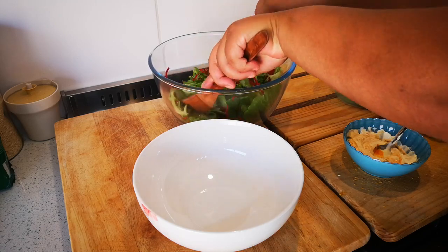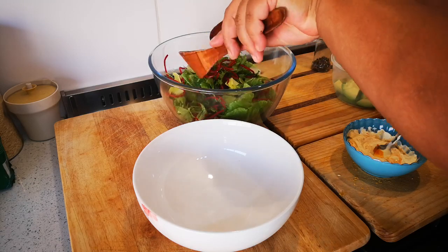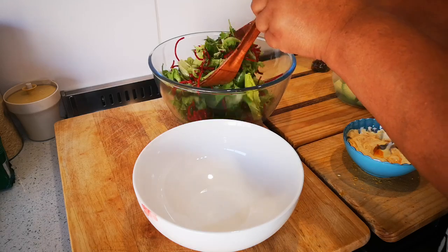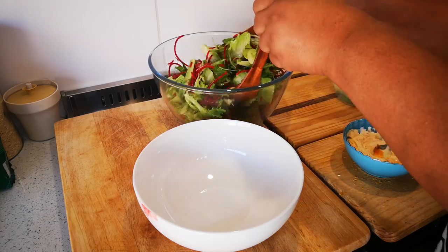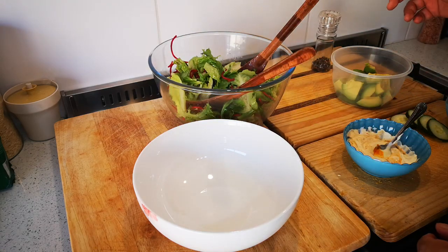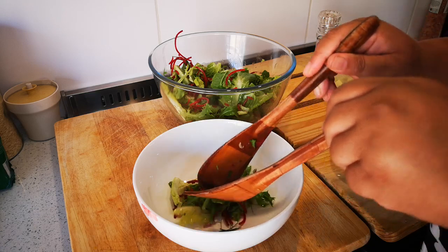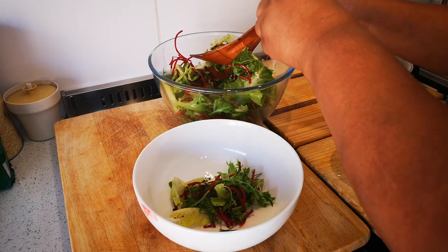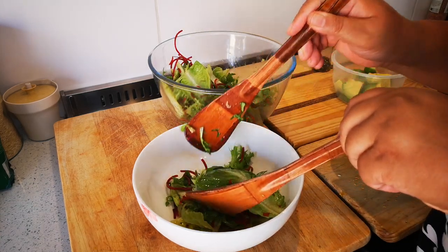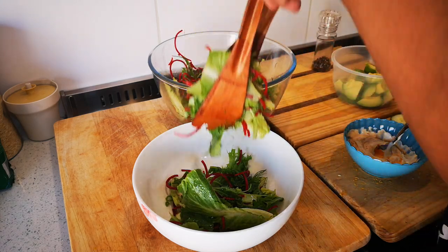Coat all the leaves, give it a slight toss, then put everything into the bowl. It fills it up nicely with a good crunch and texture.